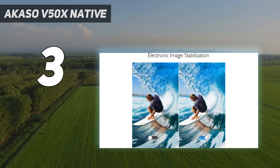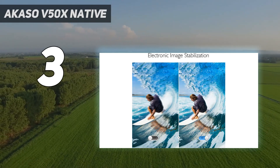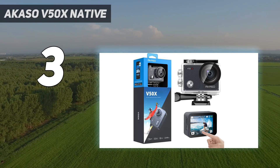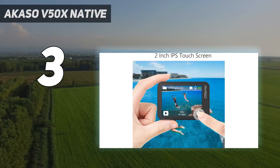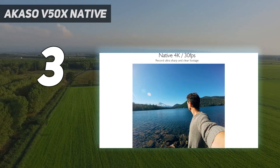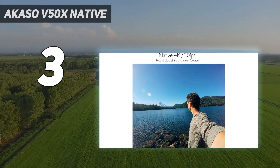Frame rates are more limited compared to a top-tier camera like the GoPro Hero 10 Black, but you still get 4K at 30 frames per second and 1080p at 30 or 60 frames per second. Bottom line: if you're looking for a straightforward camera for action video that won't cost you a fortune, this is a solid option for the price.